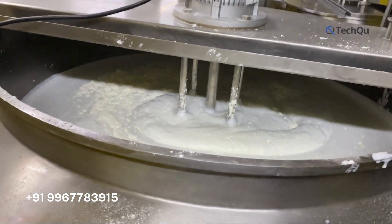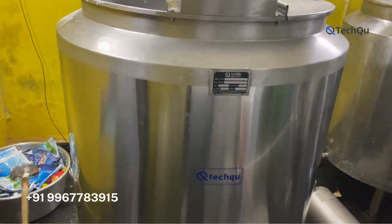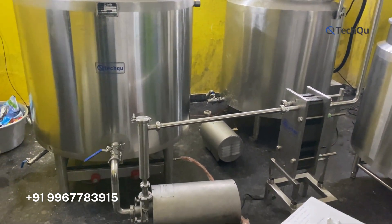Third, a high-speed mixing system is installed for live batch homogenizer mixing, which ensures better mixing. It also has a panel where you can see the temperature and control the heater and mixer.